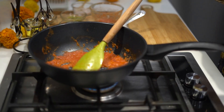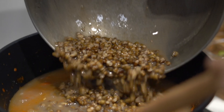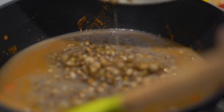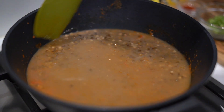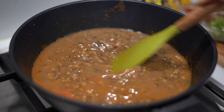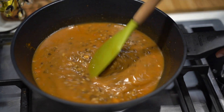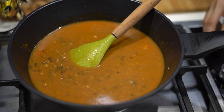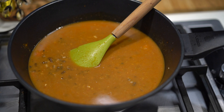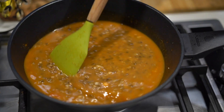The tomato puree is done guys. What we are going to do next is put the cooked dal into our tomato puree. And once the tomato mixture is mixed with your dal, it is going to start taking shape — exactly like how you get at the restaurant, super thick and luscious. And once we are done with this process of making the dal, dal makhani is going to start.